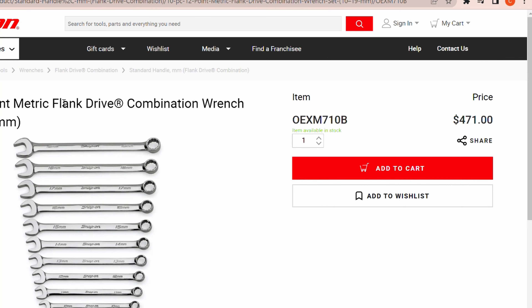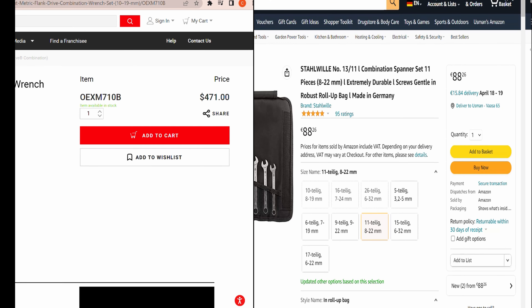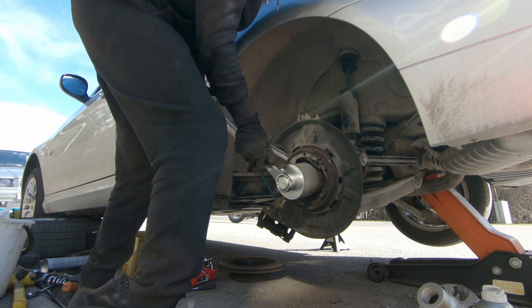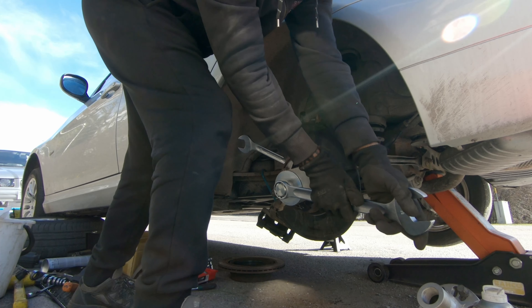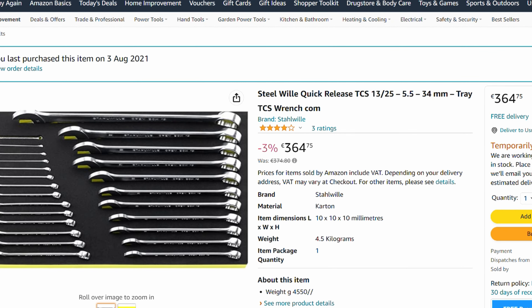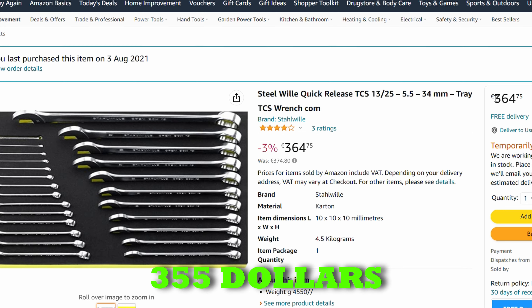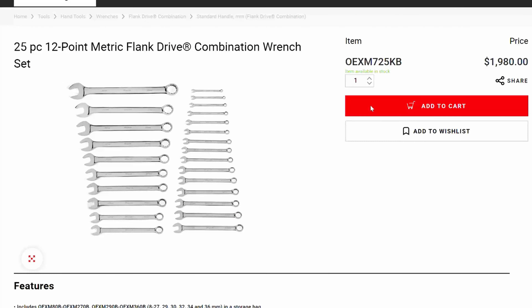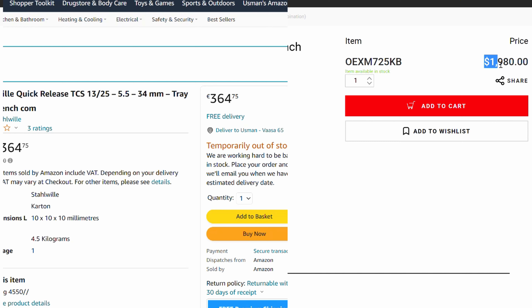This is the flank drive plus set, and here is the normal flank drive set — the price is $471. If you add 88 plus 15 euros for shipment, it becomes 103 euros. So you can buy three of these Stahlwille sets versus one Snap-on set. I bought the 25-piece Stahlwille set — from 5.5 millimeter all the way to 34 millimeter — for around 325 euros / $355 with free shipment. Here is the similar set from Snap-on, also 25 pieces, and the price is $1,980 versus $355 plus $16 shipping. Rough math: you can get five Stahlwille sets versus one Snap-on set.